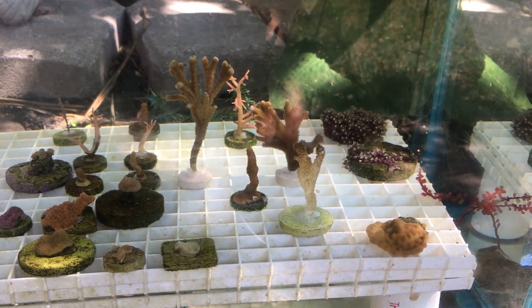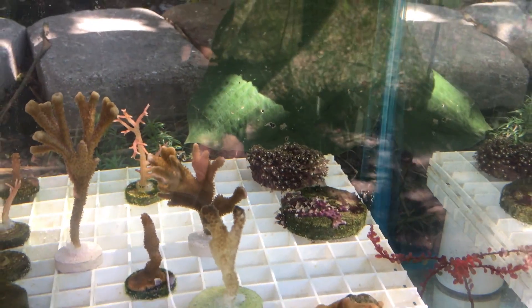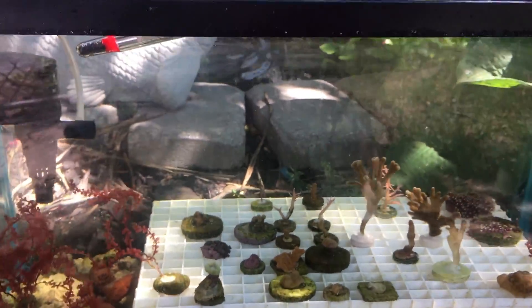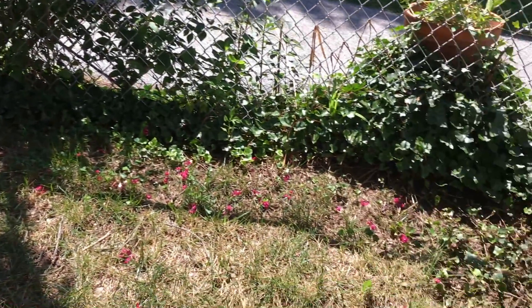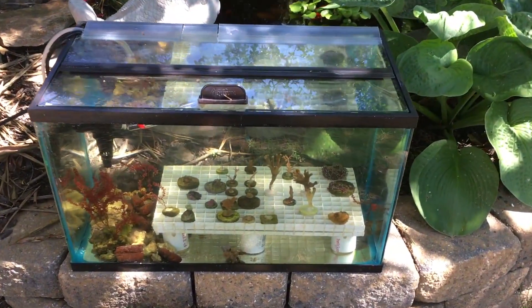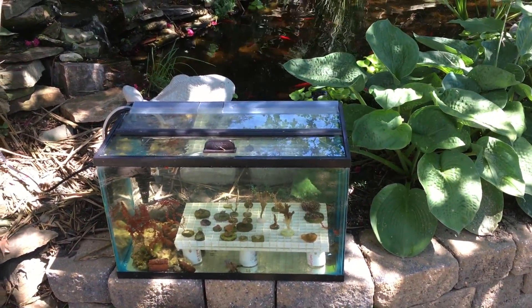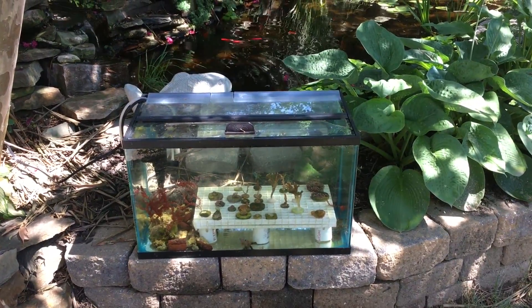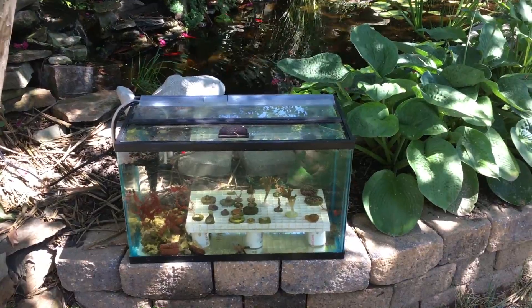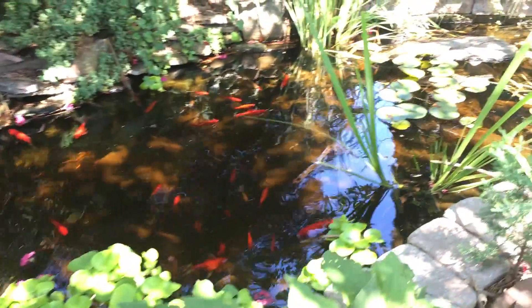The green star polyps do appear to be a little bit smaller than they were under the LEDs, but I'll see how it goes. They are sort of under the shade of the tree right now — wondering if it'd be a better idea to move them into this corner to get more direct sunlight, or maybe cut some of those branches back. But it's just an experiment to see what happens when I put them out here. I'll keep you guys updated in another week or so to see if there's any change. Thank you guys for watching and I'll catch you in the next video.